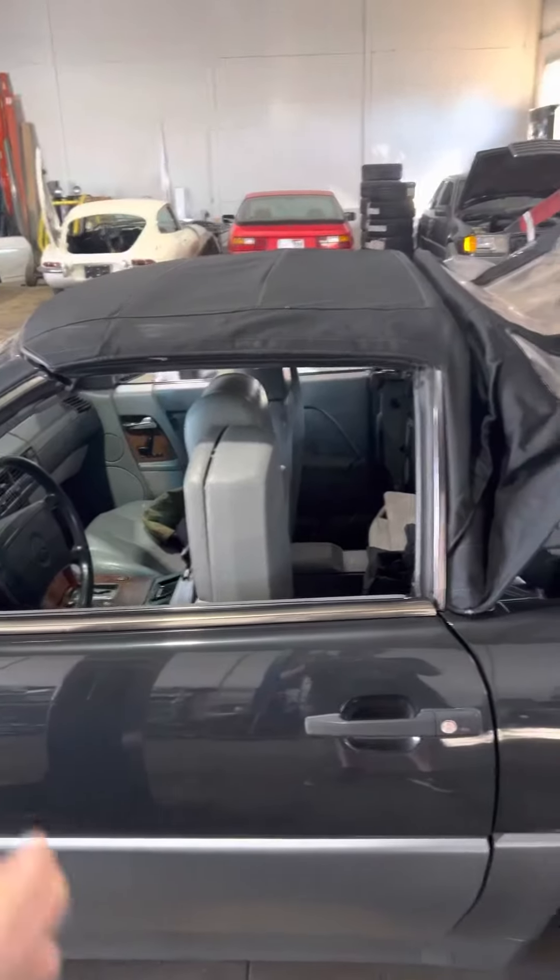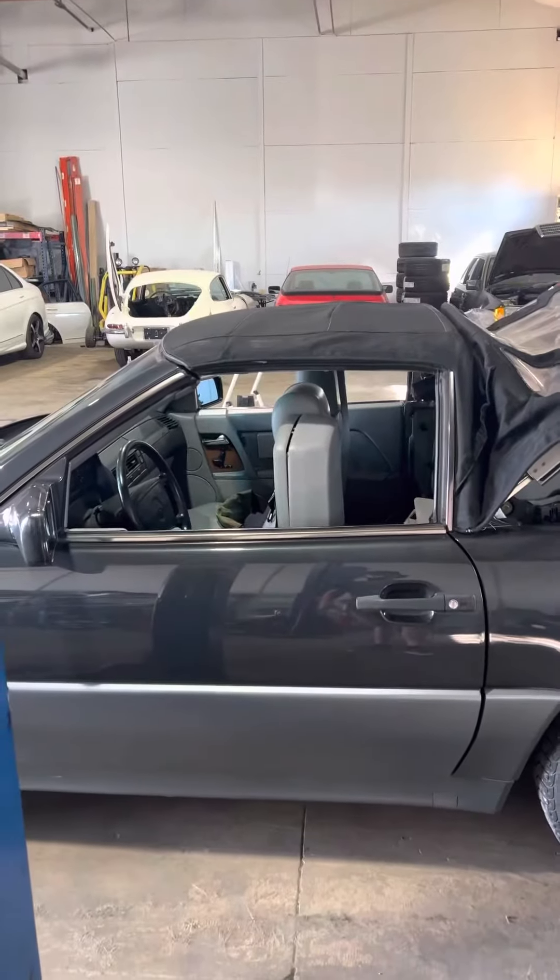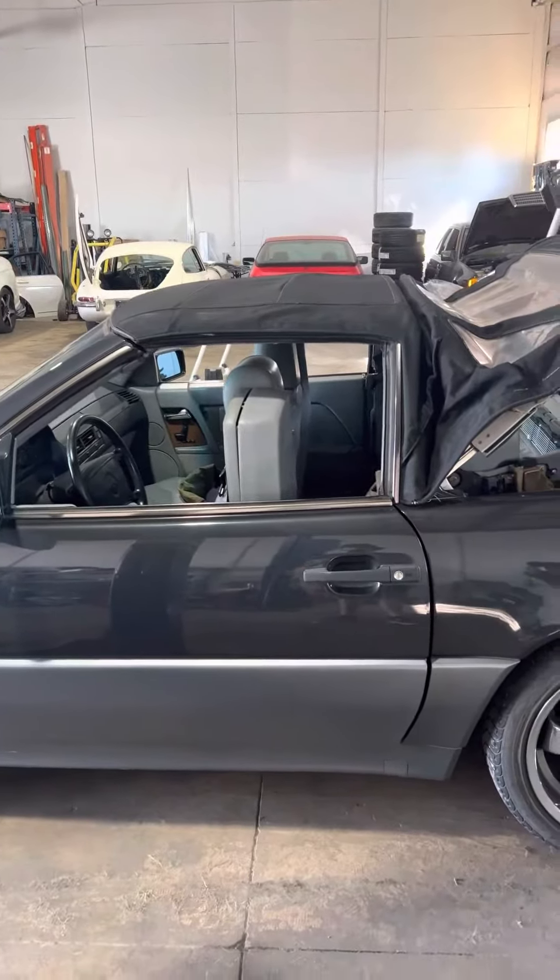Welcome back to the shop guys. Today we're working on my 1990 SL — the top that stopped working the other day.